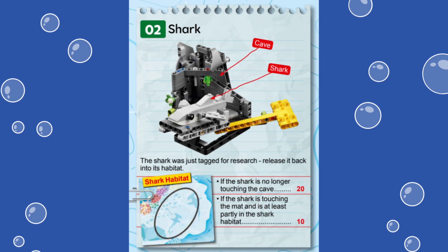This mission represents the release of a shark from a cave into its habitat after being captured for tagging. For this mission, 20 points are awarded if the shark is no longer touching the mission model representing the cave. Another 10 points can be scored if the shark is delivered to its habitat, which is the oval target circle just south of the forward part of the shipwreck near the center of the mat.